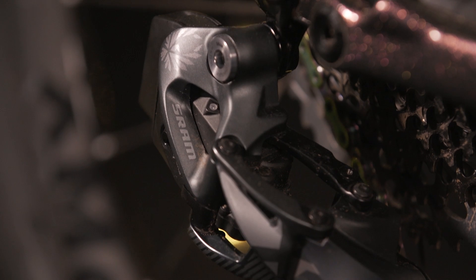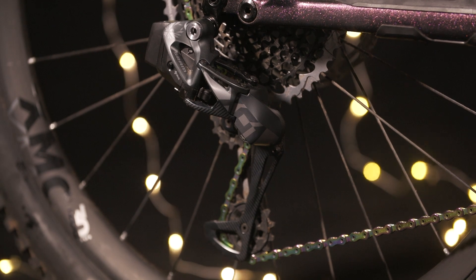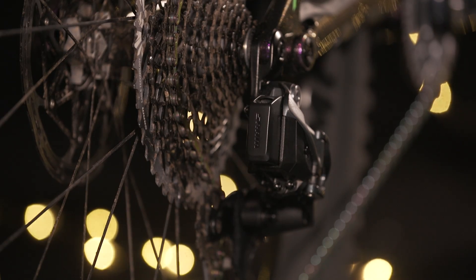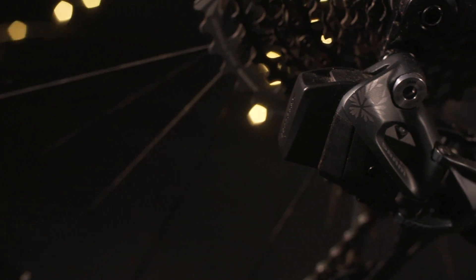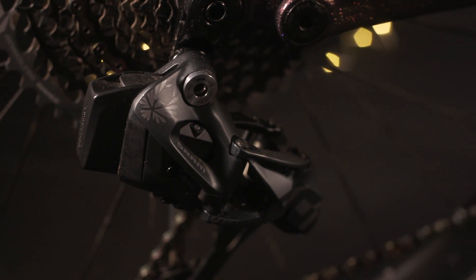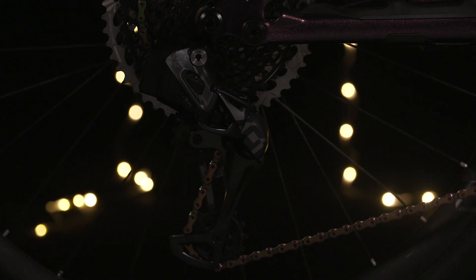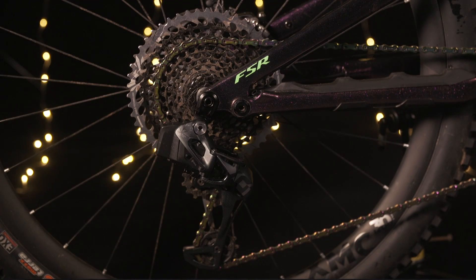Next up is the Eagle AXS derailleur. Although the controller is very cool, the derailleur is actually where the brains are. Despite how much tech is crammed into this unit, it's actually very simple to set up and even more simple to use. Visually, the Eagle AXS derailleur shares a lot of similarities with the conventional Eagle, but there are quite a few details that are significantly different. The cage itself is 10 millimeters shorter, and the actual position of the upper guide wheel enables the chain to have increased wraparound on the cassette.